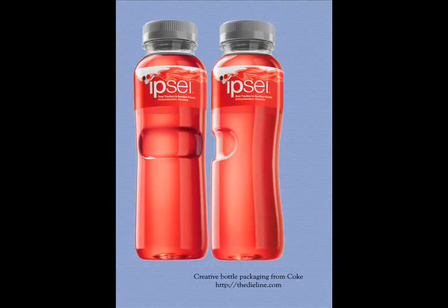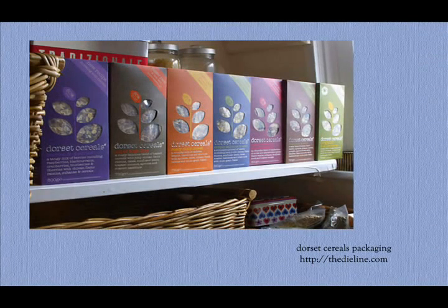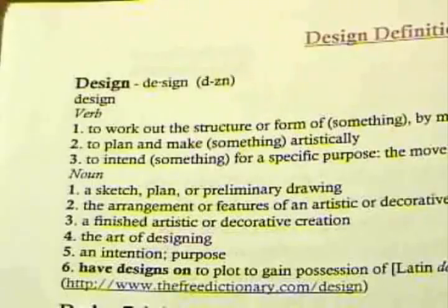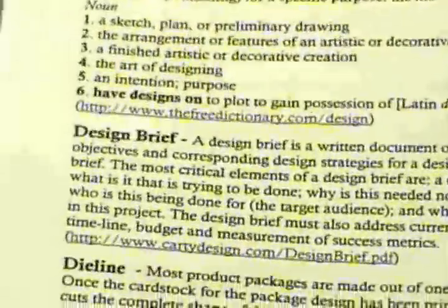In the first lesson, the teacher begins with a discussion about package design. The teacher should have a short PowerPoint ready with many examples of packages, and examples of die lines should be included. The class will then discuss design terminology, and students are given a definition sheet which they will be assessed on at the end of the lesson.